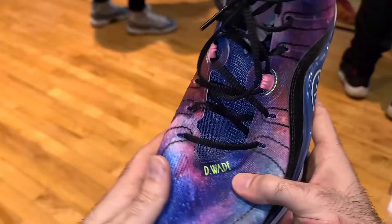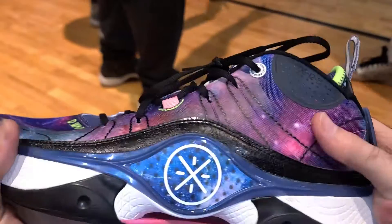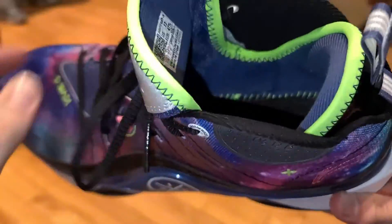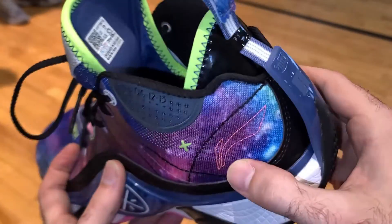Getting into the materials, they are pretty minimalistic. You basically get a really thin textile material woven together with fuse overlays that moved with my foot pretty well, with really good flexibility in the forefoot and no pinching. The tongue is thinly padded, but it is a one-piece tongue with a sock liner all around the shoe. In the back, there's a thickly padded Achilles pillow which felt really nice. Surprisingly, I didn't experience any pinching in the midfoot despite the thinly padded tongue.